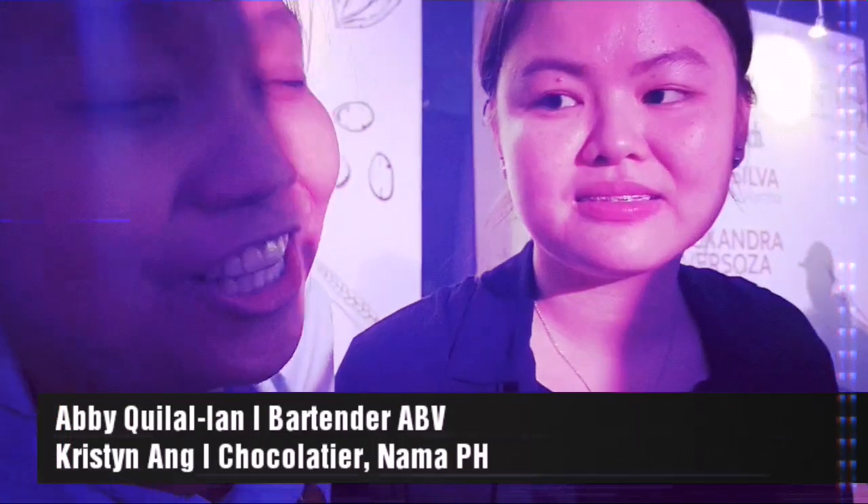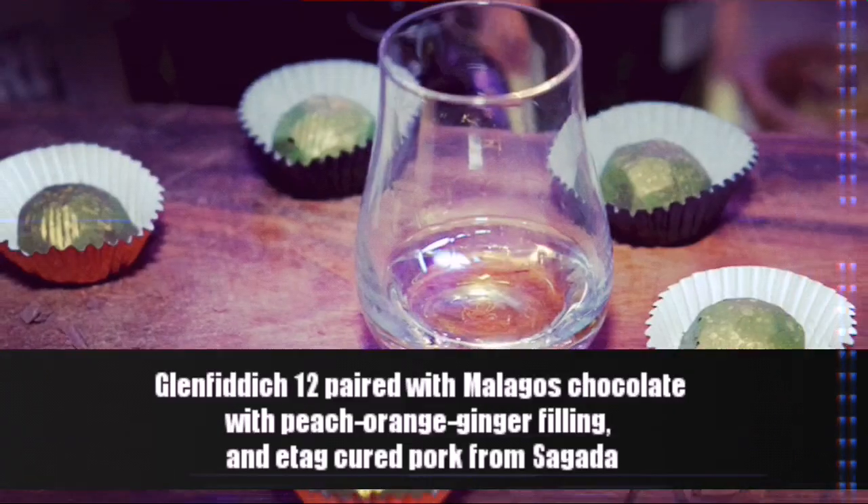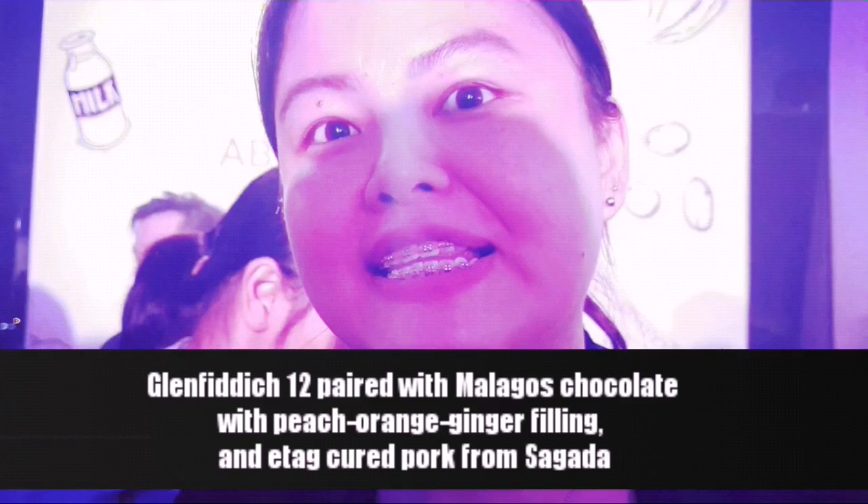My favorite dessert is chocolate, of course. Since she's making chocolate, she has chocolate sauce. They want to show that Filipino chocolates can be frozen.